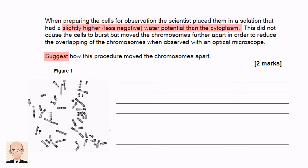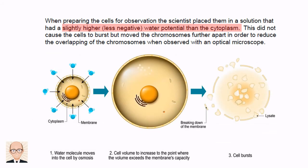The cells are placed into a slightly higher water potential solution. What's going to happen to these cells? Let's look at this diagram to remind ourselves. With a higher water potential outside the cell, water will enter via osmosis. The cell will increase in volume and, depending on how much higher the water potential is outside, may continue swelling until it bursts.